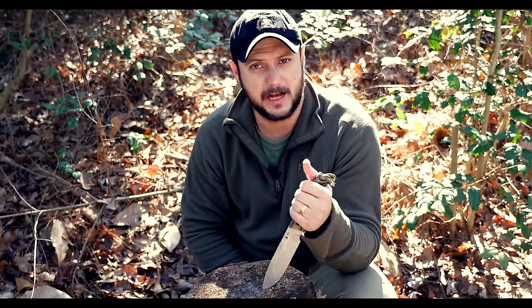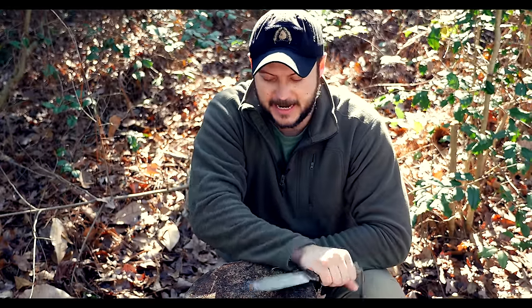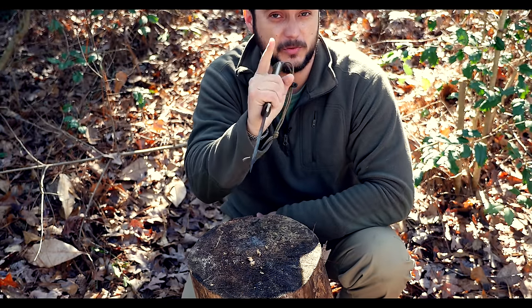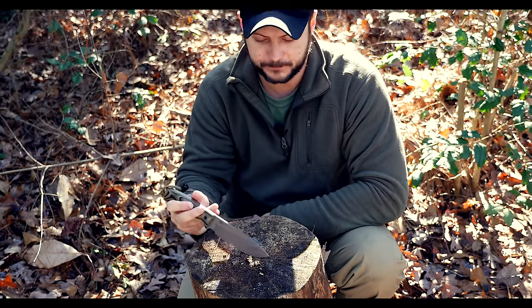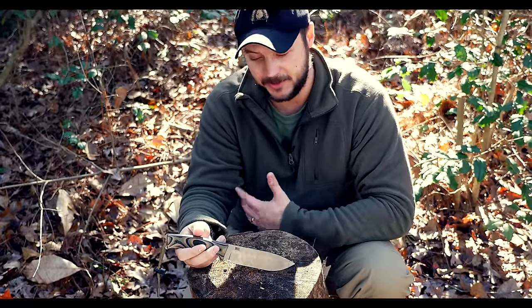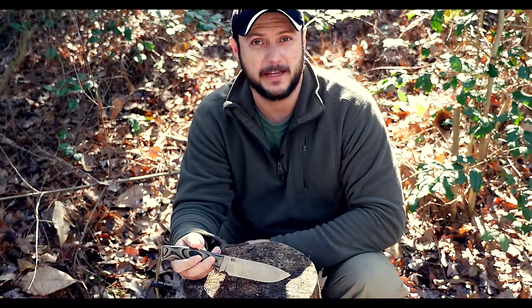I really enjoy this knife. I like the saber grind because it is the toughest, and you've seen it pass that tip test that a lot of knives will fail. I could do this all day because steel should be tougher than wood, right? Anyhow, they make some of the best stuff I've seen or used. I've been using them for years and I'm yet to destroy any of them.